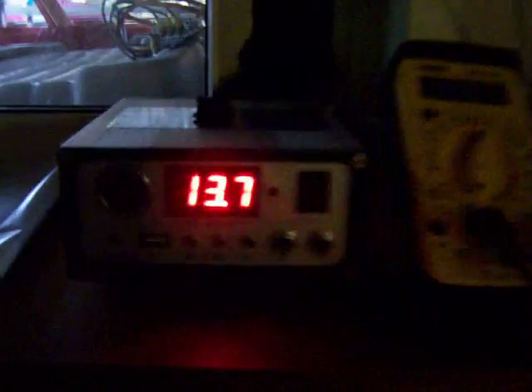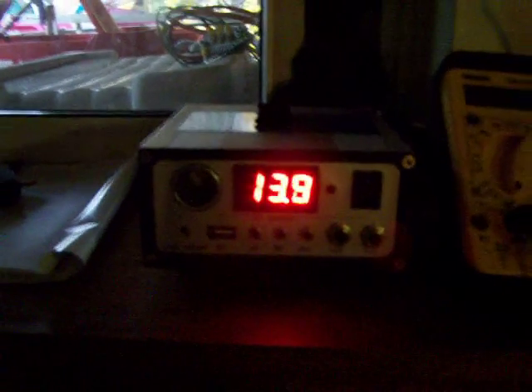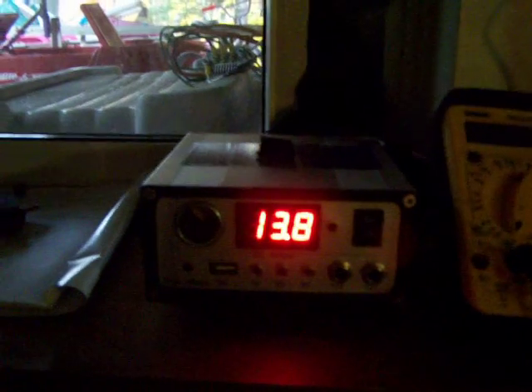The micro hydro just goes into this charge controller — it's just a Harbor Freight charge controller. So that 13.7 is what it's putting out, but it's also putting 0.30 amps into the batteries.